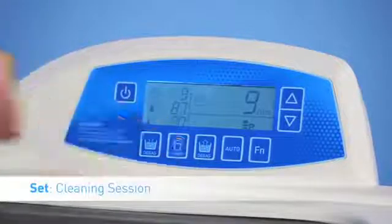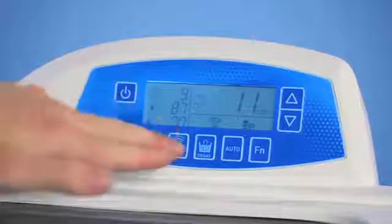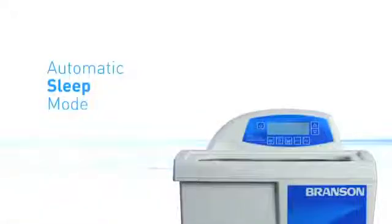The Bransonic Digital CPX-H ultrasonic bath is the only bath that is fully programmable. The digital display allows users to program and lock in the cleaning settings for their session. It not only helps reduce operation errors, but it also allows for autonomous operation after the bath is programmed and the cycle is started. Once the runtime is complete, the digital bath will shut off automatically, delivering the same results every time.